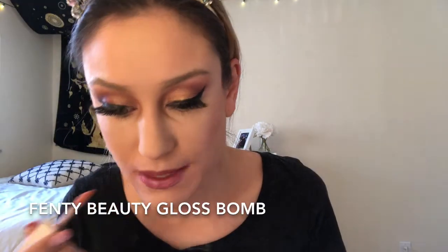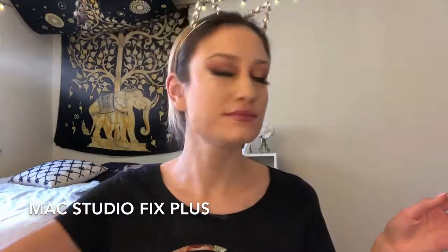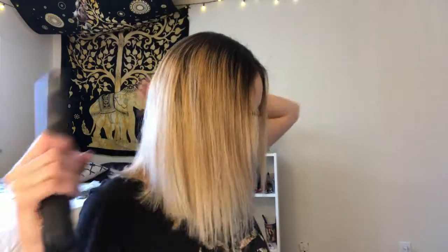Now I'm picking up the ABH matte liquid lipstick in the shade Soft Lilac — I just noticed I used a lot of ABH products in this video. Then I'm picking up the Gloss Bomb by Fenty Beauty because I do not want a matte finish. Now I'm setting my face with some MAC Fix+.